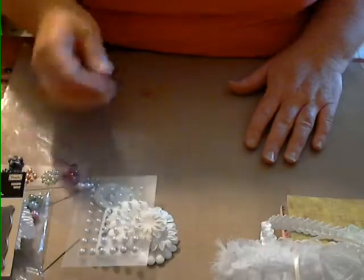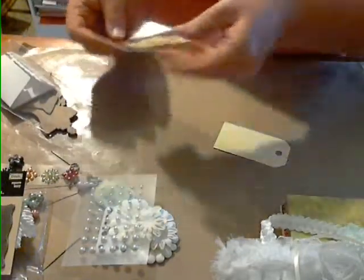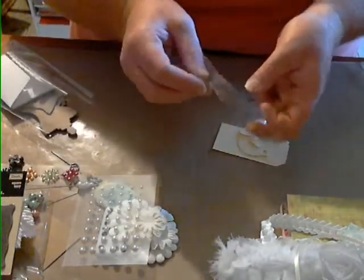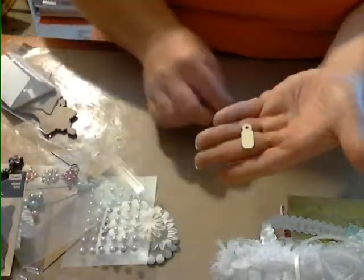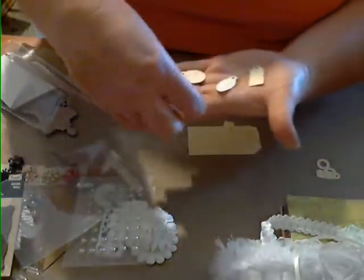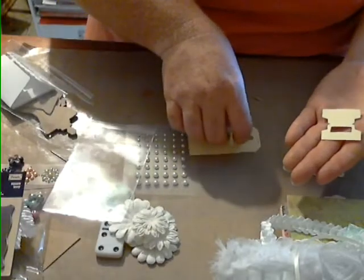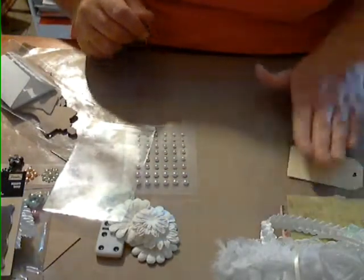For the die cuts in this kit, I cut out the Tiny Tabs and Tags die — one of each for each kit. You're going to get a small tag, two reinforcers, some other small shaped tags, two file folder tabs, and one big tag. So you'll get all of those in your kit.